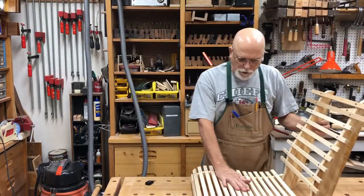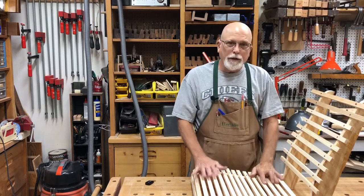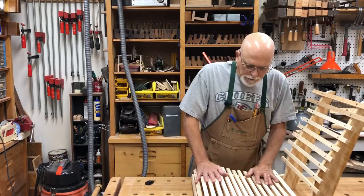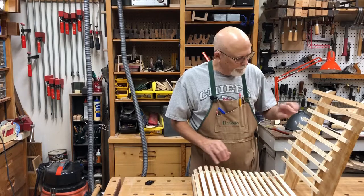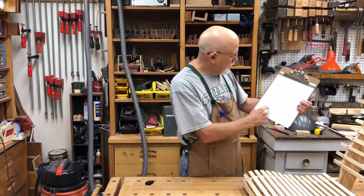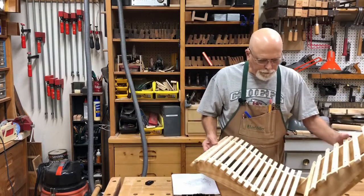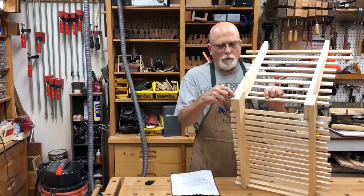I set that on a stool and sat down in it and played with the curves and the angle. This seems to be pretty comfortable like this. We'll probably change these — these won't be quite so close together, these won't be quite so far apart. We'll kind of play with which ones felt better. I'm going to take this apart and use these as my pattern for the curve. We'll need four sets of these two pieces. We've got to make these all identical, and I think this joint here, which I've just temporarily put together, we'll make a lap joint.